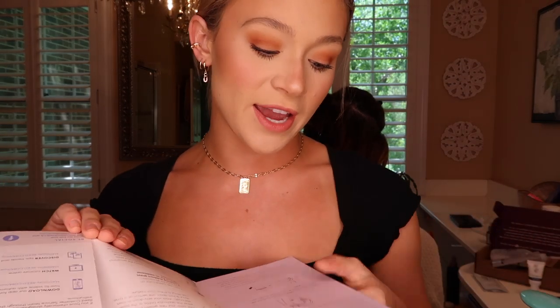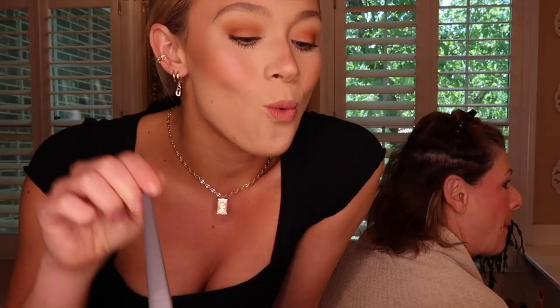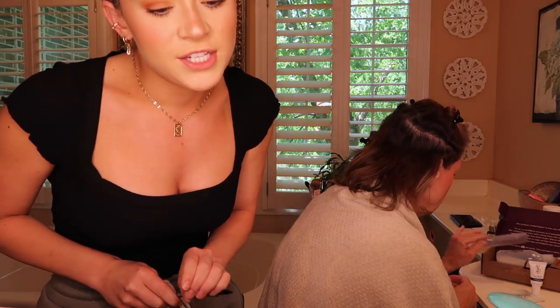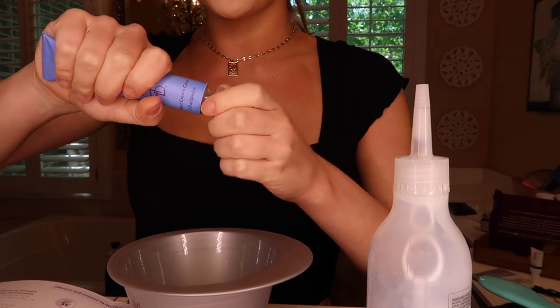I'm going to read the instructions: divide and clip into four sections — done. Apply barrier cream to prevent staining on forehead, ears, and neck — don't get it on your hair. Wash and dry hands and put on gloves. Puncture the color tube with the cap. Since we're using a bowl and brush, squeeze the radiant cream color and conditioning color activator into the bowl and mix with the brush until fully blended. So we're going to puncture it like this.